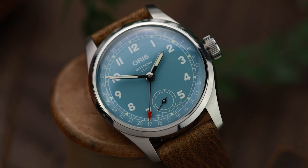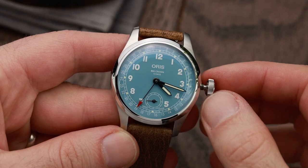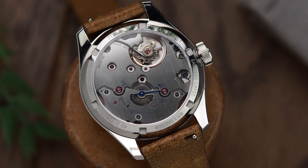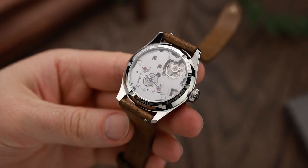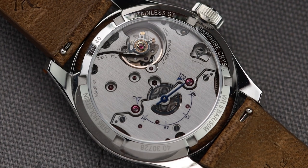Now, to some people this watch might look a little bit familiar, and that's because the Big Crown Pointer Date is well established in the Oris repertoire. But what's new about this one is its movement — the Caliber 473. We can actually show you it today, because if you turn it around there's a great display caseback, which contains not only the new movement at work but also one of the most distinctive features of this watch.